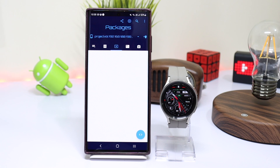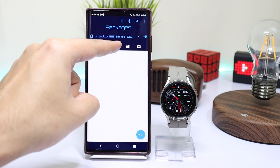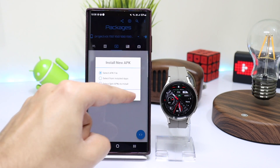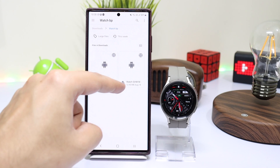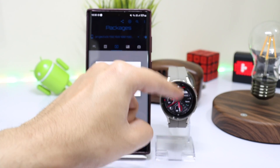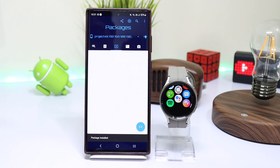Next we have to install that watch file. Make sure you are in the Packages section in the BugJaeger application. Tap on the plus icon at the top and choose the file that you downloaded for the watch. Make sure it is the correct file in your downloads folder. After some time, the new SHM app will be installed on your watch.